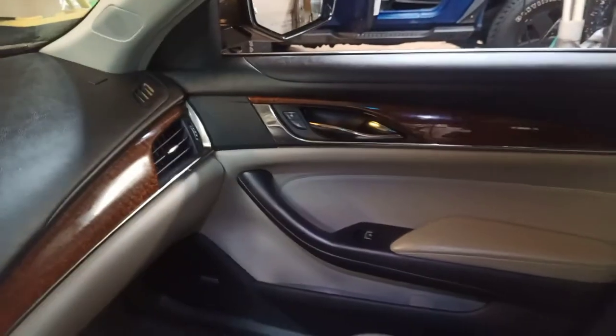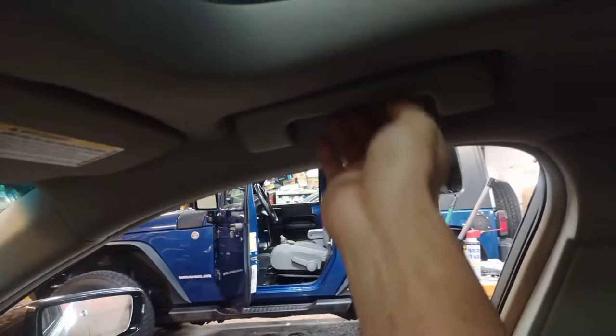This particular car has three microphones — one right here behind the handle and on the opposite side. There's another one by the front door and another one in the back on the roof, all the way in the back. So rather than going to the microphones, we're going to show you the easier way.